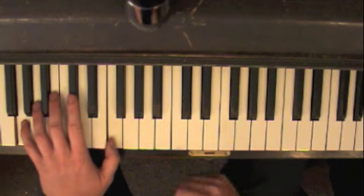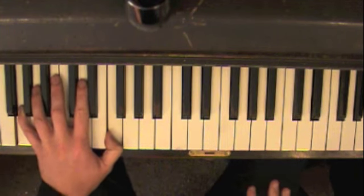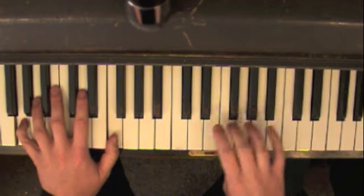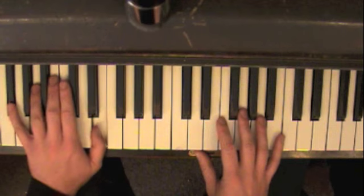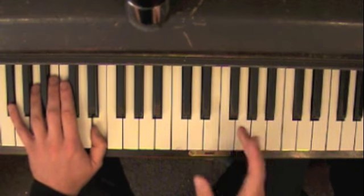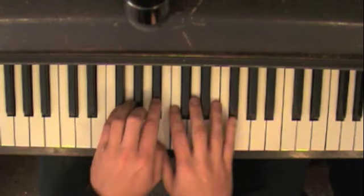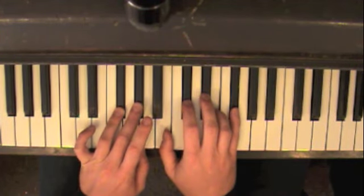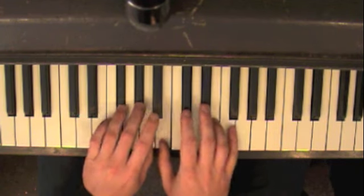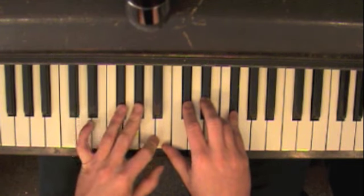And it goes up to the G minor chord, which is the 3 chord in E-flat. So we're still in E-flat. And then you go down a half step, which is just out. You can use Dorian there — F-sharp minor Dorian. You just have to get that. F-sharp Dorian.